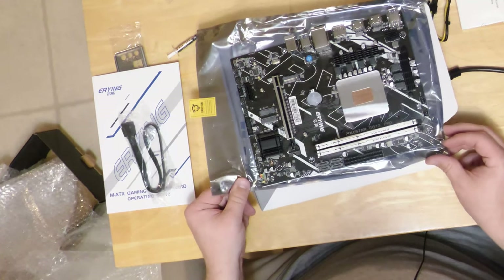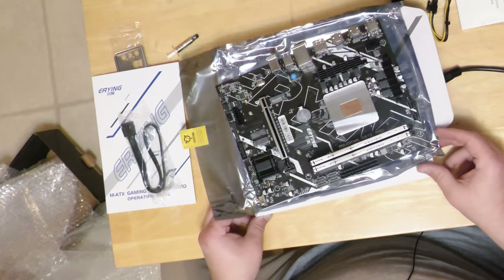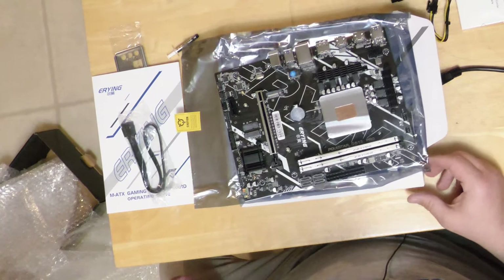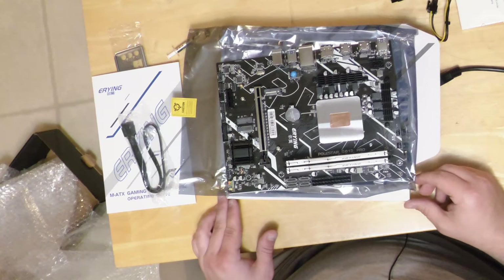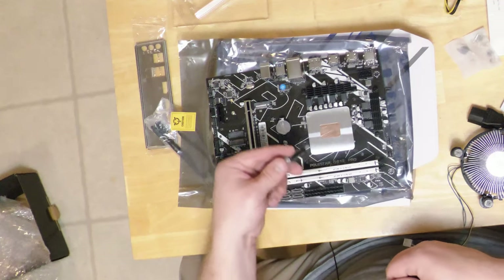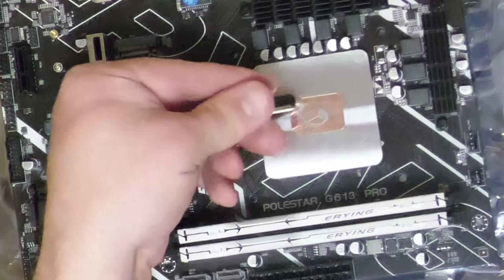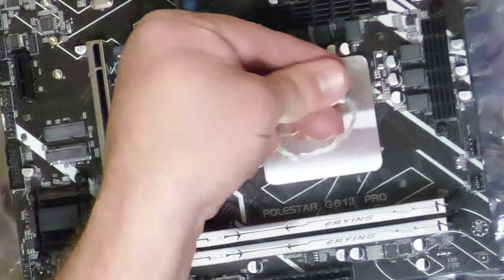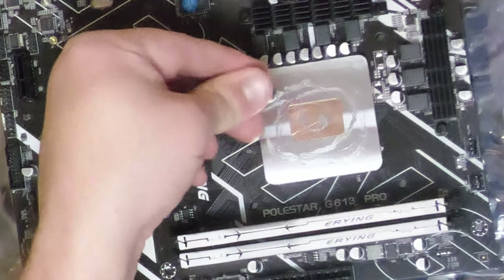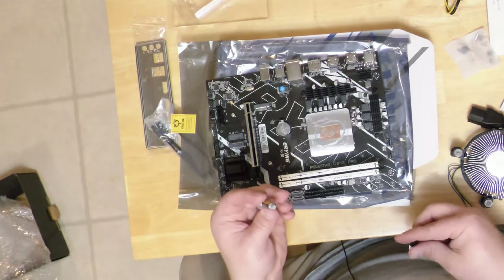The battery wasn't very tight getting in there, but hopefully the folks in China who designed this Frankenstein monster have that lined out for us. All right, the perfect amount of thermal paste — actually that's a horrible application.